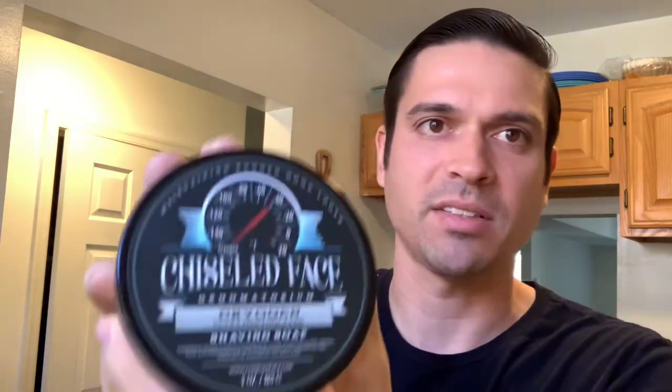For those of you who aren't familiar with the brand, Ron over at Chiseled Face — his whole thing is really masculine scents. And I guess it kind of makes sense that he made this soap. He just wanted to make the most mentholated soap there is. And it's crazy — like just from smelling it, it makes your eyes water. Think Vicks Vapor Rub times 100, right in your face. All you smell is menthol. It's just a super menthol kick.